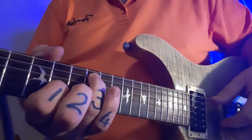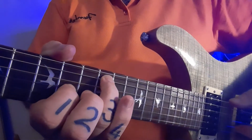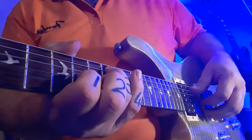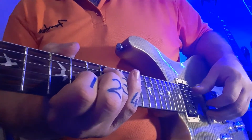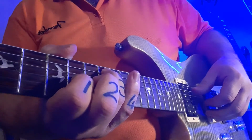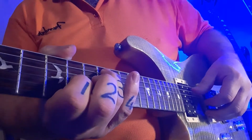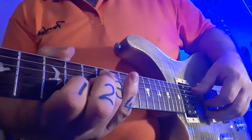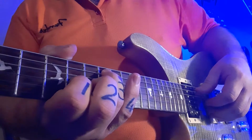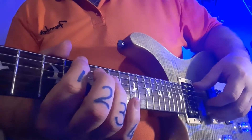Put your first finger in fret number ten, third string from the bottom, like that. And you're going to now — watch the picking hand — double like that. So it's not bum bum bum bum bum; it's got a bit of a swing feel to it. So it's tum tum tum tum on the rhythm. And if you add the first two notes with it, you get this.